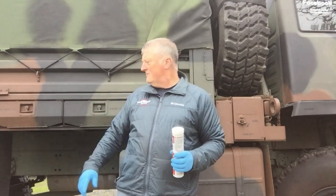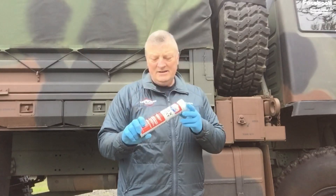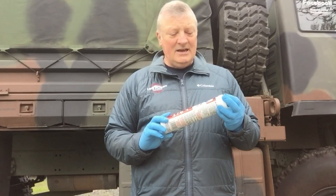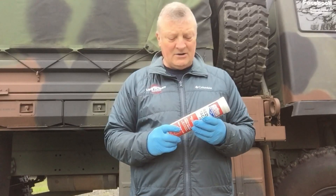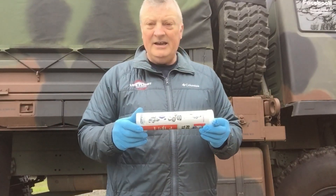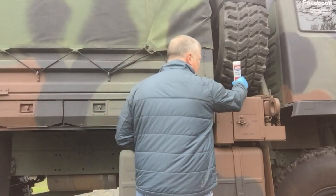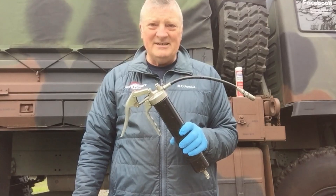Well, hey guys, there's a lot of grease fittings that we're going to have to tackle today. But first, I recommend Lucas Products because — and this is a non-paid advertisement — I recommend this because it is a pretty good brand name and they have a very good track record. This is the Red and Tacky No. 2, and it is for these type vehicles. I think that'll work out really well, and of course I've got my handy-dandy grease gun. Let's get to work.